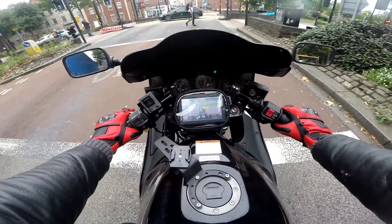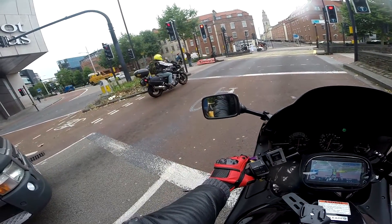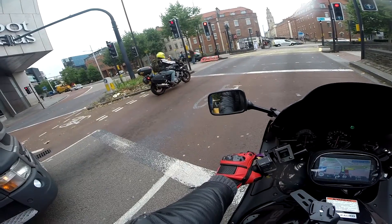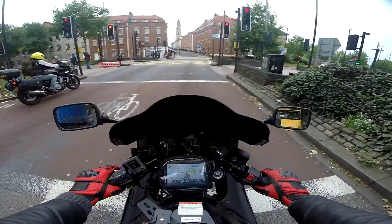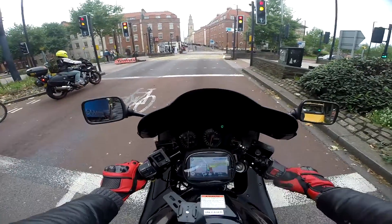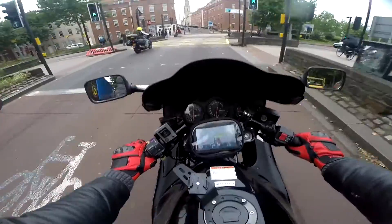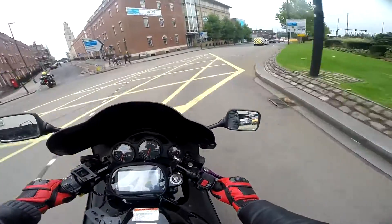Oh, that's a Bandit 1250S — liquid cooled, lovely bike, very comfy, very powerful. I like it. Nice to see another Suzuki on the road, really nice.